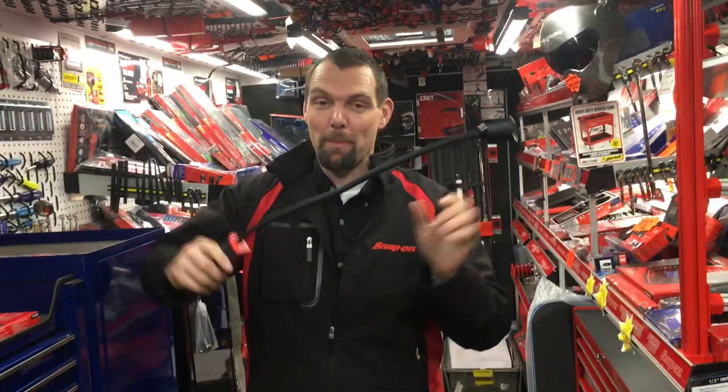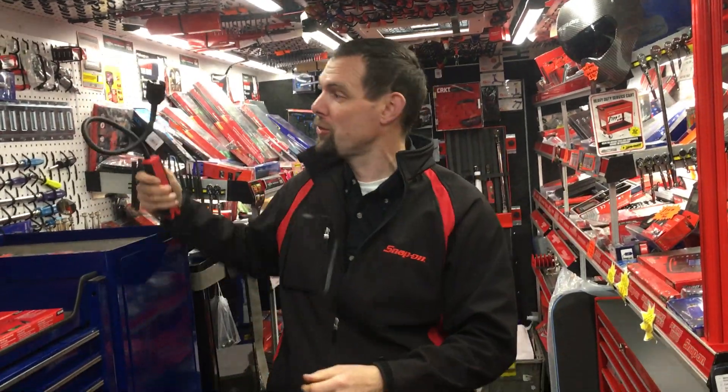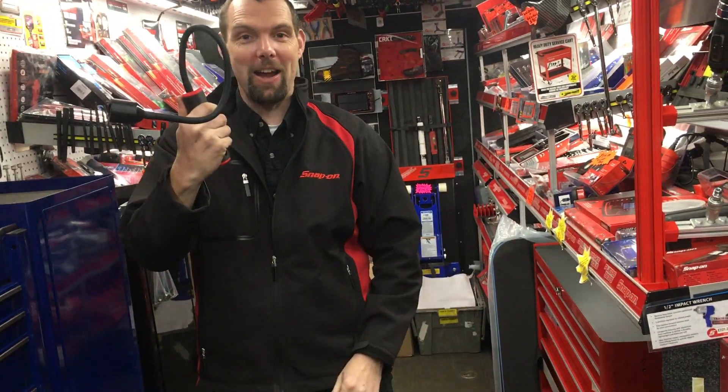Hello! I am Nick the Tool and I'm back with yet another invention from Snap-on to make your life so much easier. So this is a nice big long wand of a torch. It's fully articulating so you can get it just where you want it — you can get the light exactly in whatever angle you need.